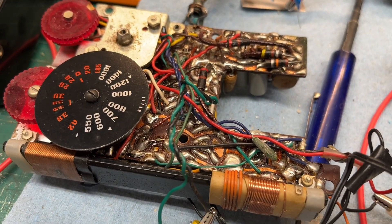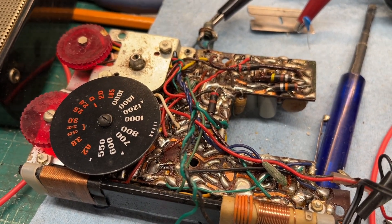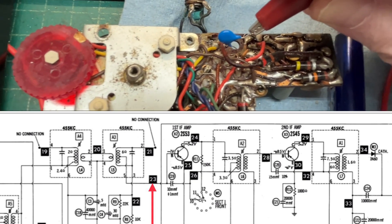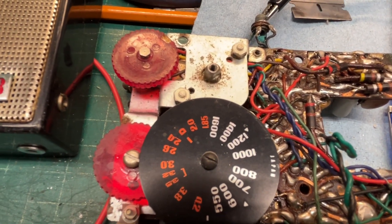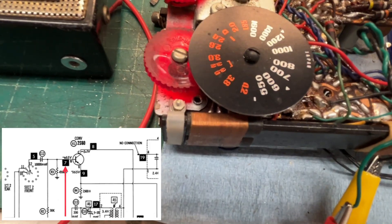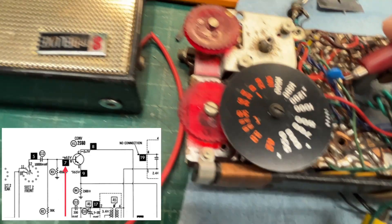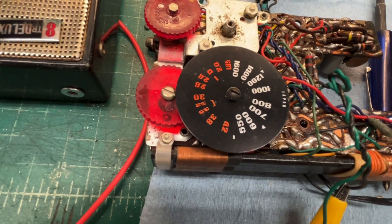Let me back up to the first IF amplifier — again at the base of that transistor. If I'm looking at my schematic correctly, it should be this location here. Looks like we're good to that point — or at least decent. I'm going to back up to the converter transistor, and I think the correct location is here. There's a lot stronger signal at that point.